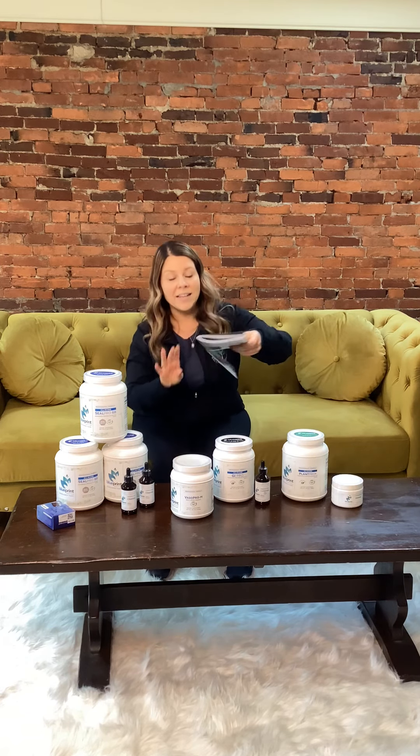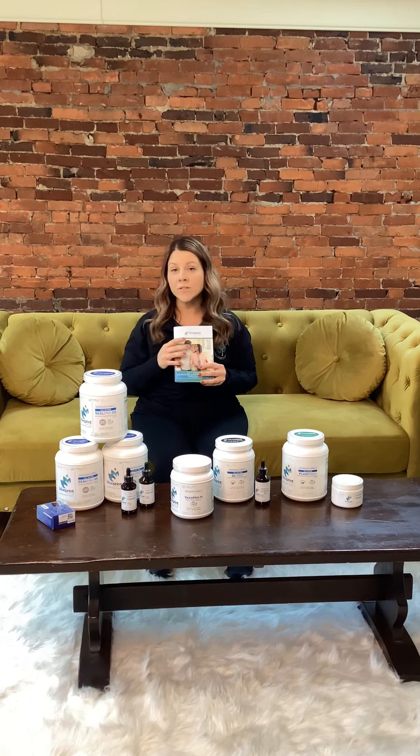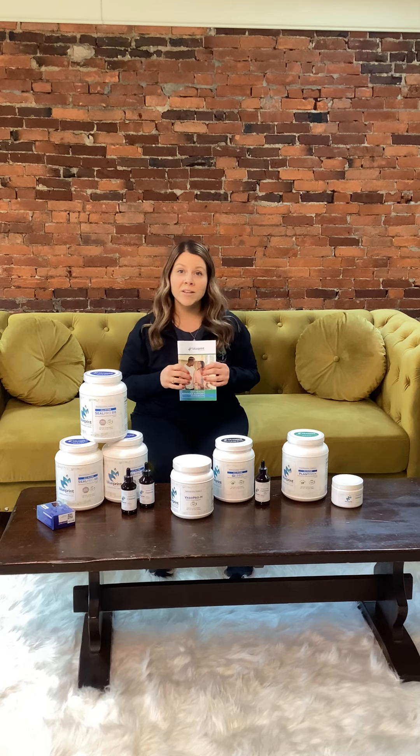The most important thing I want to talk about is your guidebook — if you have any questions, always refer to your guidebook. I'm also going to get you set up on a portal called Body Site. There's lots of information in there and you can message me directly. So this is the start of your kit.